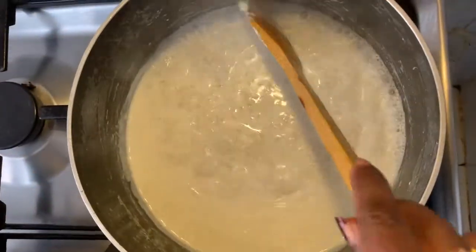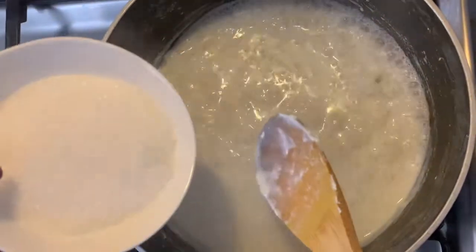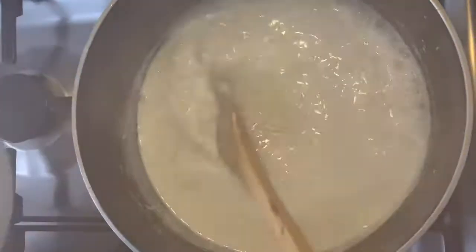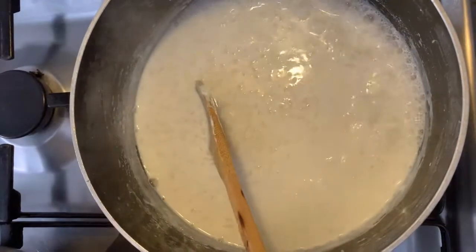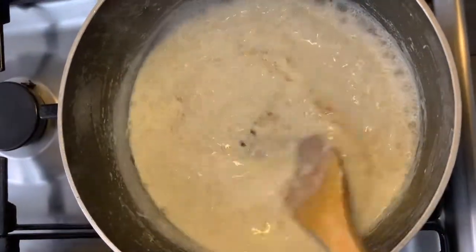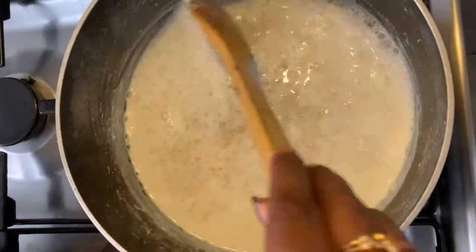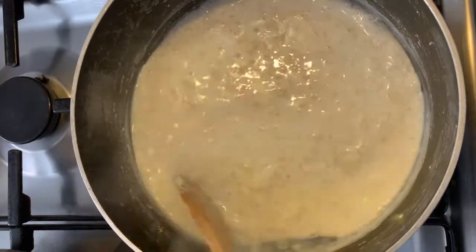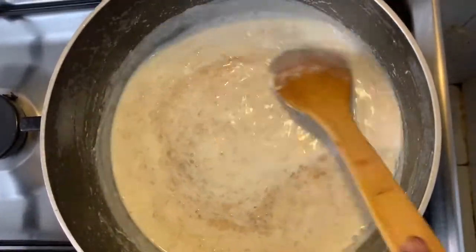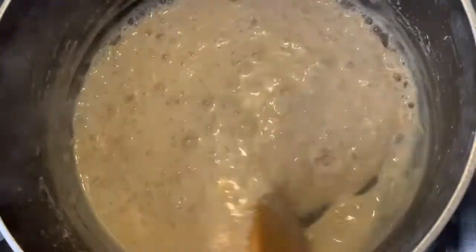Now as you can see the adha has cooked further and the milk has become thicker. At this stage I'm going to add three quarter bowl of white sugar and quarter bowl of brown sugar. You could use only brown sugar or only white sugar — it's completely your personal preference. I feel a little bit of brown sugar gives it a richer taste and flavor. Let it cook further. Now our adha payasam or paal adha is ready.